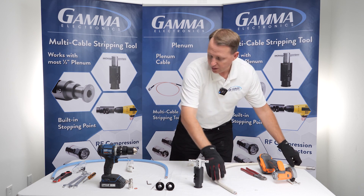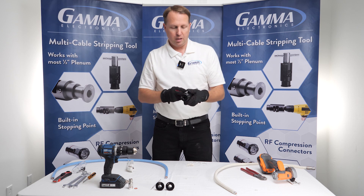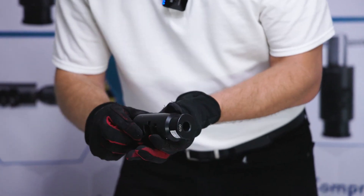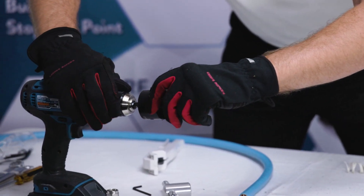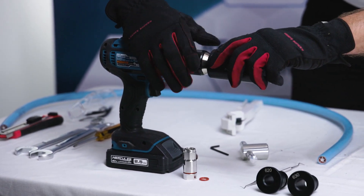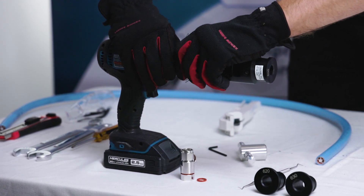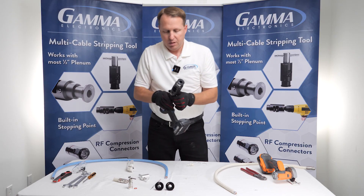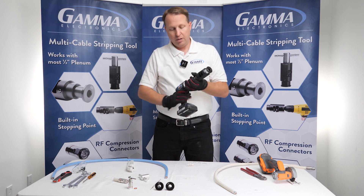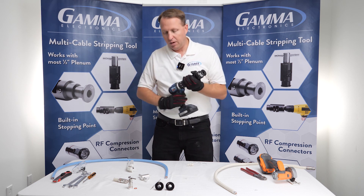Let's do another strip and I'm going to use the drill on this one. Loosen the Allen wrench and pull the T-handle off — the same tool is going to slide right into my drill. The drill you want to use is a high torque drill with controlled speeds. The reason that's so important is you don't want to strip the cable at too high of a rate. You don't need to strip super fast, but you do need the power behind it — that's why you need high torque.